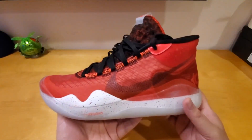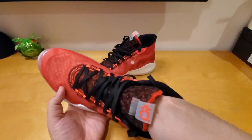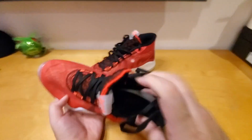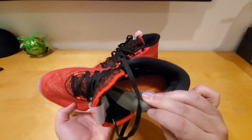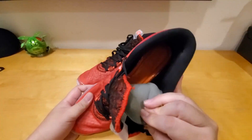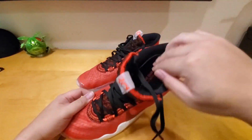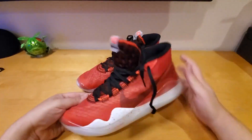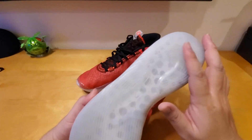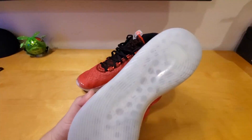Another thing I want to add is that the Nike Air Zoom unit I showed you earlier is actually sewn to the upper of the shoe. The Air Zoom unit is sewn to the upper, and on the bottom of the shoe there's another Air Zoom unit. So when you jump and land, it provides cushioning so you won't hurt your feet. This shoe is a mid-top — I consider it a mid-top, not a high-top.